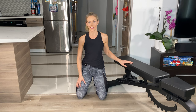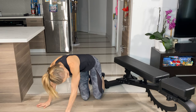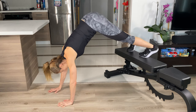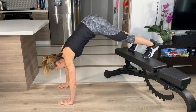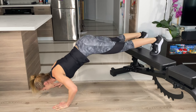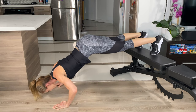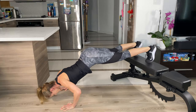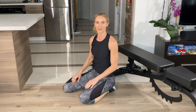As a fun shoulder finisher, we're going to do pike pushups. Your feet are up on a bench, hips are high, and your hands are a bit closer than they would be for a normal pushup. Then you're coming down. Do as many as you can at the end of the workout to finish off the shoulders.